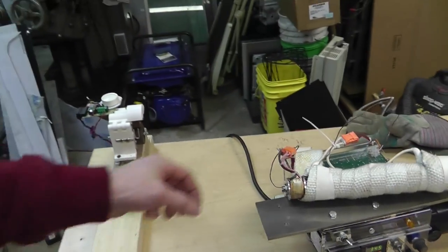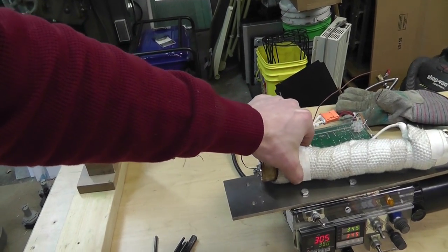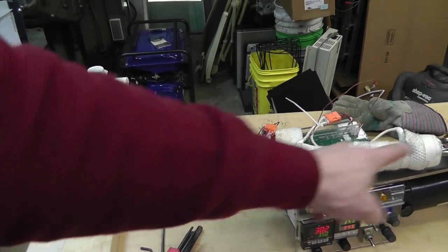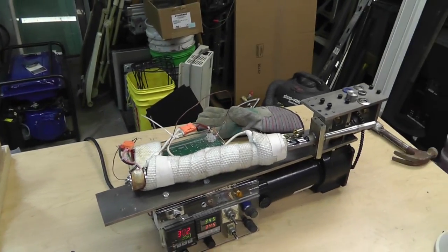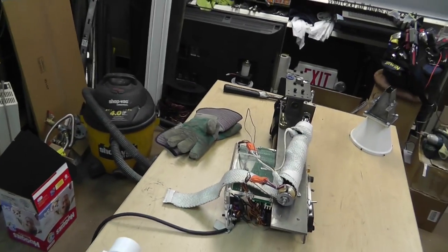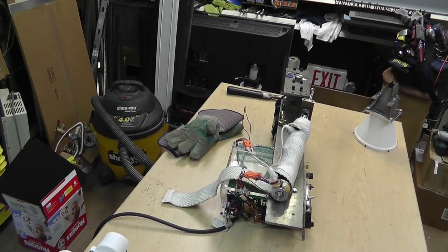I'm going to let the tip heat up so I can pull the tip off and pull the back out. I could overheat it but I don't want to - it'll come out. We'll do some more time-lapse taking this thing apart.